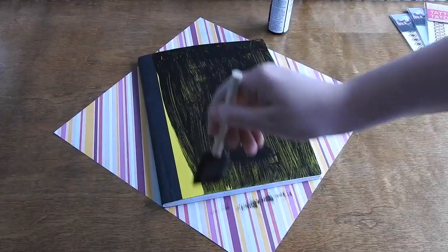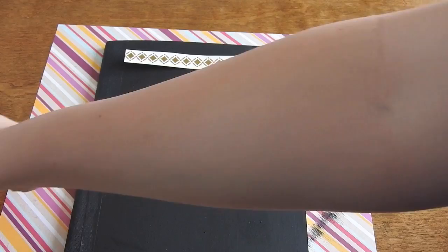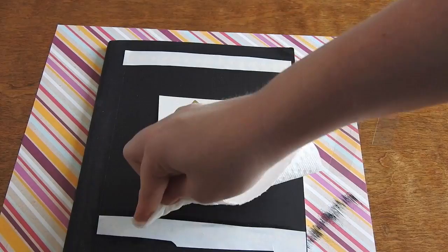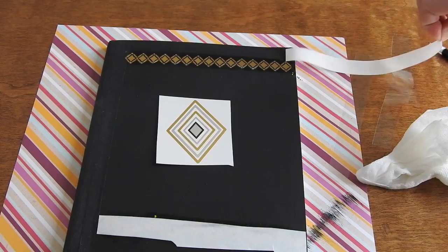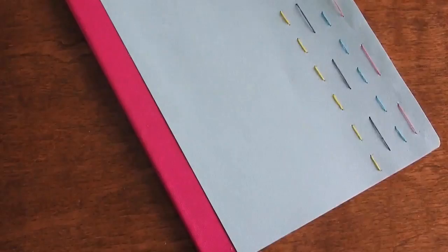Then I cut out the flash tattoos that I wanted and placed them on the notebook where I wanted them, just to see how it would look. Next I took paper towels and water and dabbed it on top to make the tattoo stick to the paper. I peeled them off revealing the flash tattoo, and then you have your flash tattoo notebook.